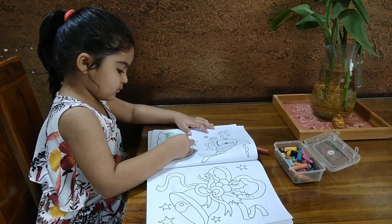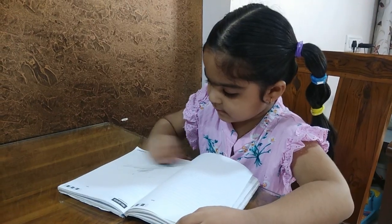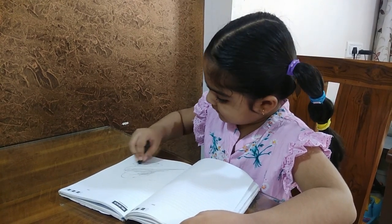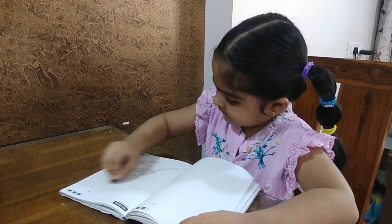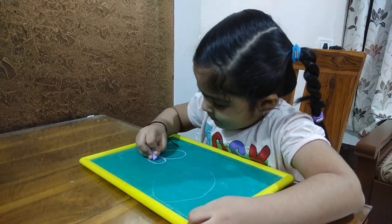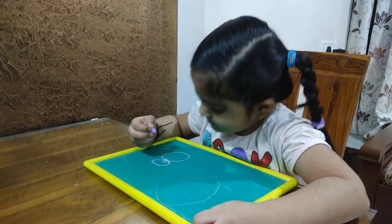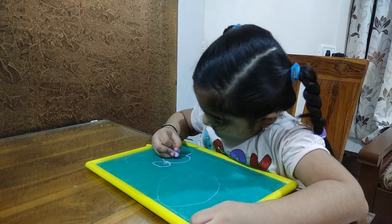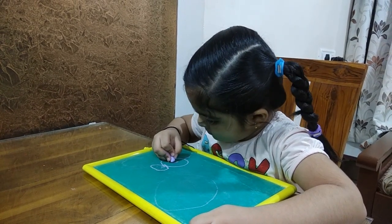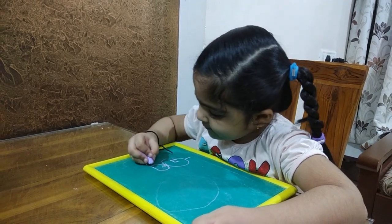You can also do coloring with crayons. In the initial stage, you can use jumbo crayons to help children learn how to grab and hold them. You can also use a slate and chalk at the initial stage — slates are best at the early stage as children's hands get strong and they get used to drawing.